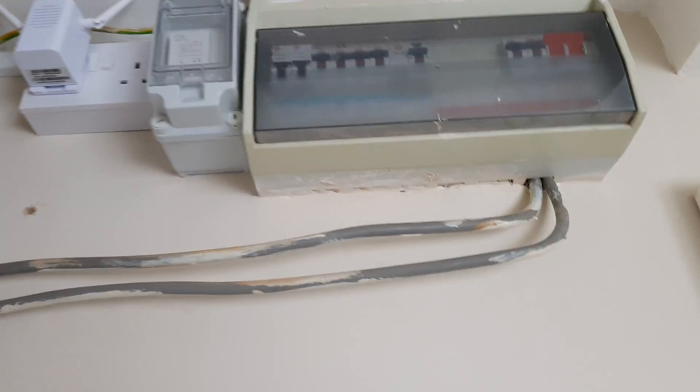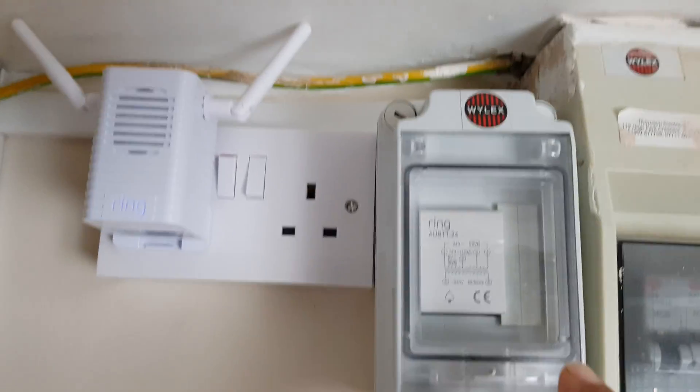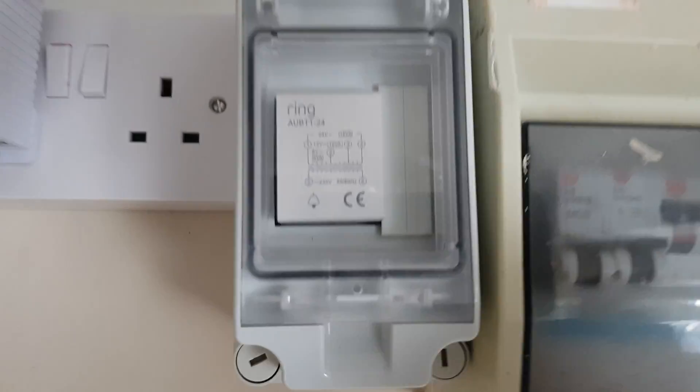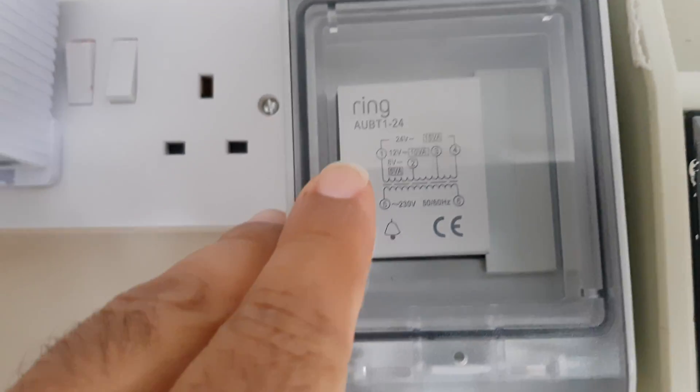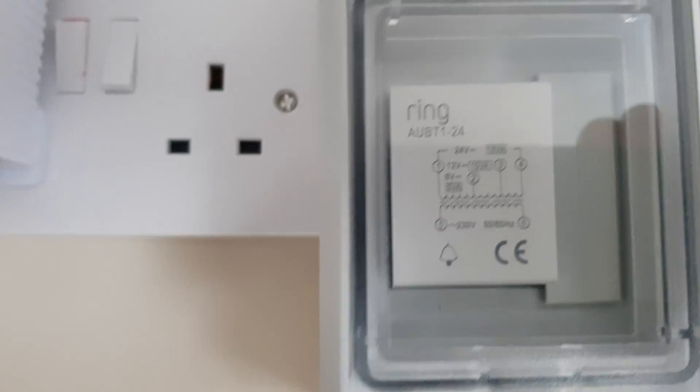How I came across this — I used to be an electrician many years ago and thought to go back to basics again. This is the Ring transformer they issue with it. It's 24 volt but as you look at it, it has an 8 to 24 volt variation.